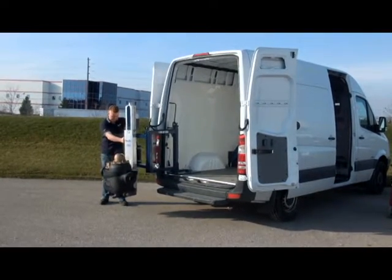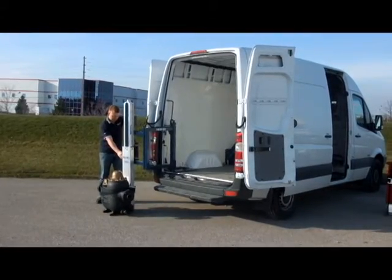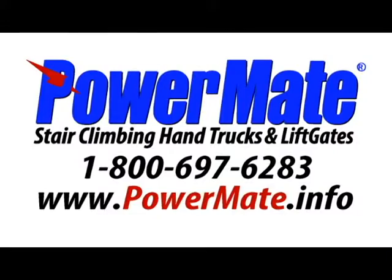Right and left hand mounts are available. Liftgates may also be installed to operate through the side door. A customer service representative is available by calling 1-800-697-6283 to provide any additional assistance as needed.